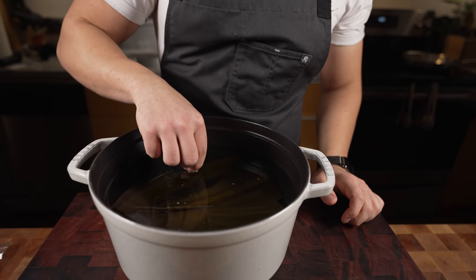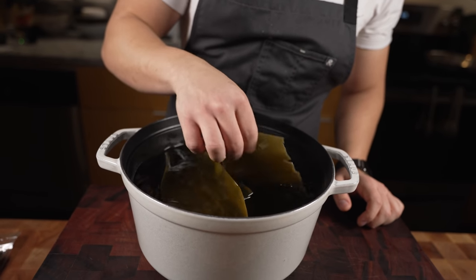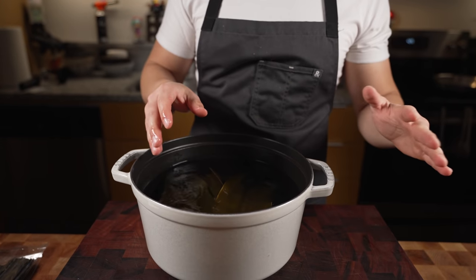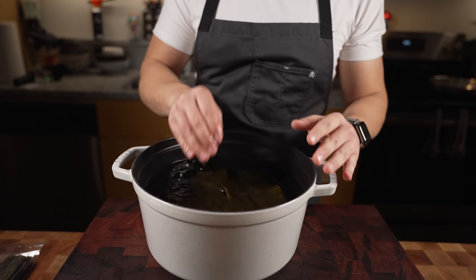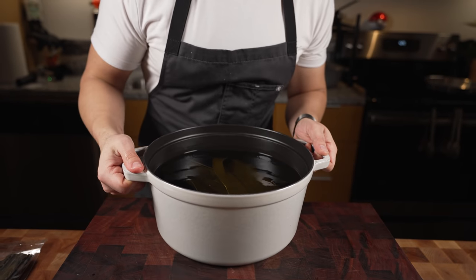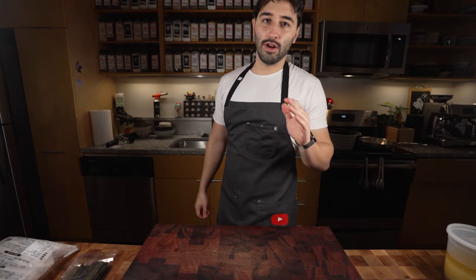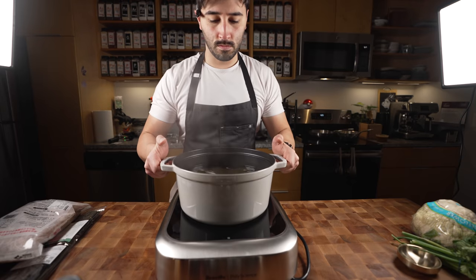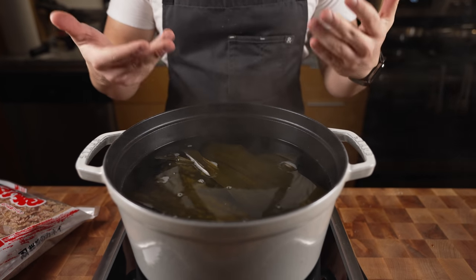I've had this soaking in cold water for about 45 minutes. You just want to let it soak in there — it's a very gentle process. Then we'll take it over the heat and bring it up to a simmer, and once it comes to a simmer we'll turn the heat off.